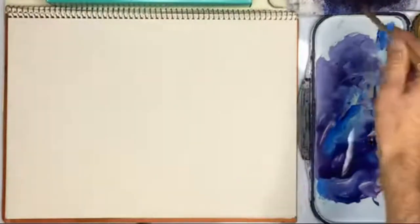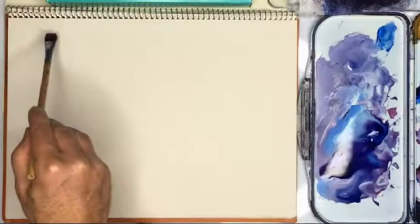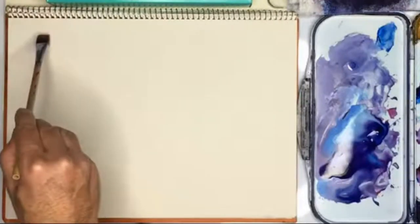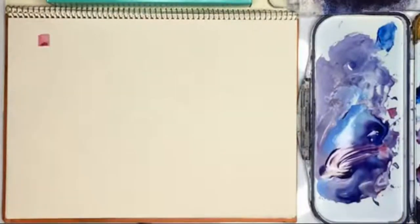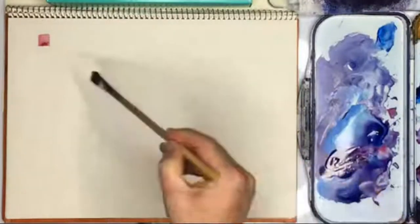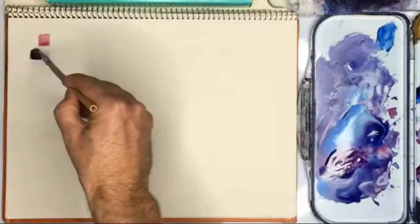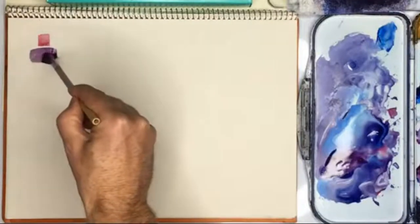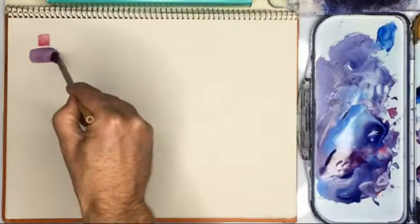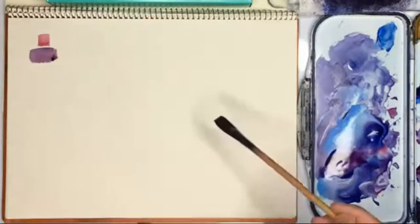The first one is the fisherman and I'm going to give him a red hat. I need a dark colour here. It's all really just simple shapes, but I'm going to make this even darker.